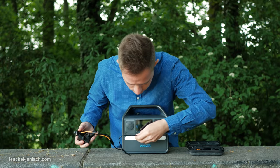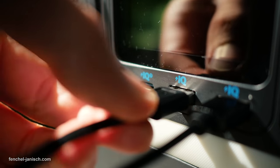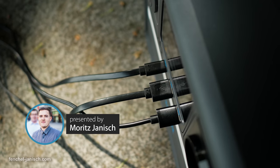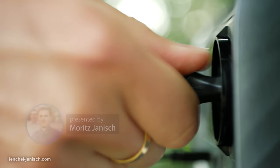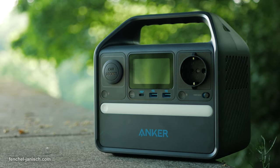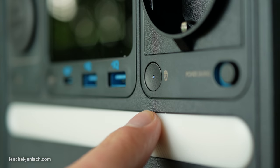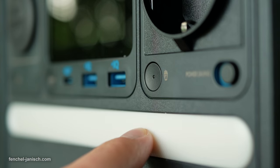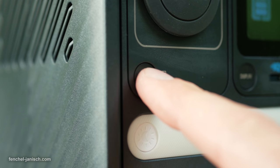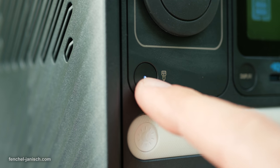The USB ports support fast charging and plug-and-charge, which means you can simply plug in a device and it will be charged automatically. Once the device is removed it will stop. The AC output and car socket each have a dedicated button to turn the power on and off. If the power is not turned off the battery will drain slowly over time. Both buttons have a light in the middle that indicates whether the power is on or off, so you don't accidentally leave it on after using the ports.